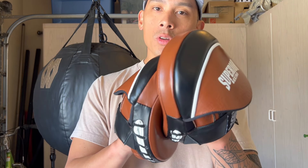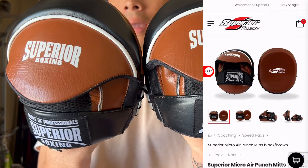Hey guys, Carlo here. Today I'm doing a review on the Superior Boxing Micro Ear Punch Mitts.